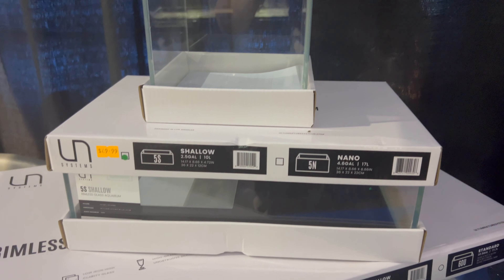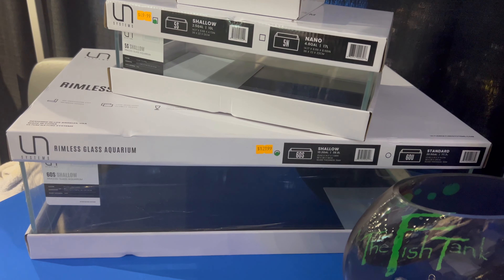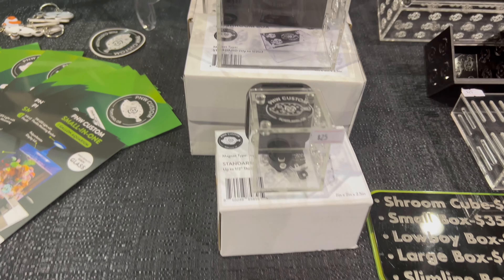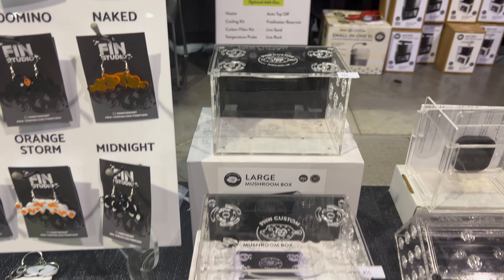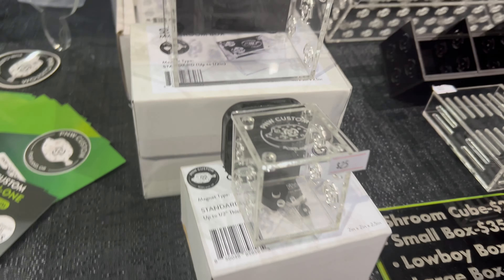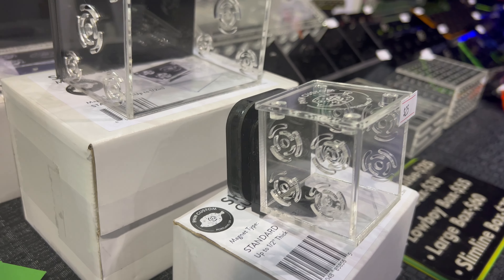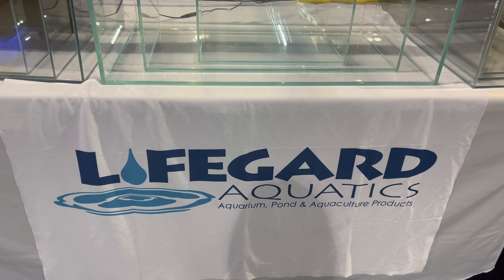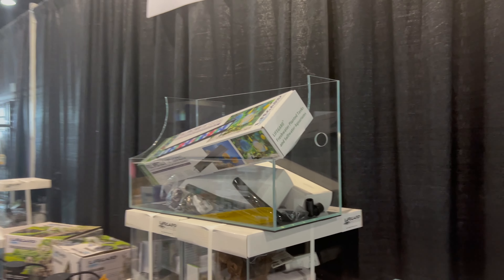Here are some sweet tanks — these two I refer to as mini low boys. Look at them! At some point I'm going to get them because they are just absolutely adorable. I frequently get inspiration from the saltwater side, and I don't know if these are shroom cubes or boxes, but they look like they're magnetically held on. I would probably use them to safeguard some smaller plants.